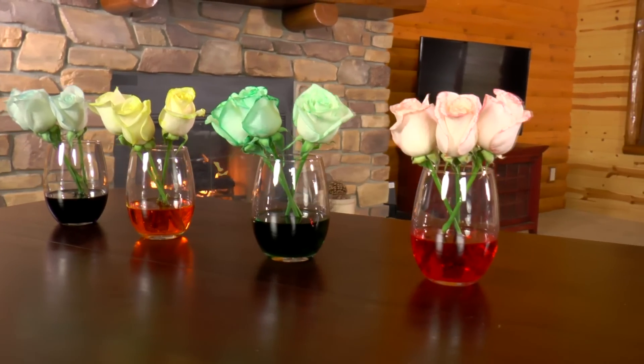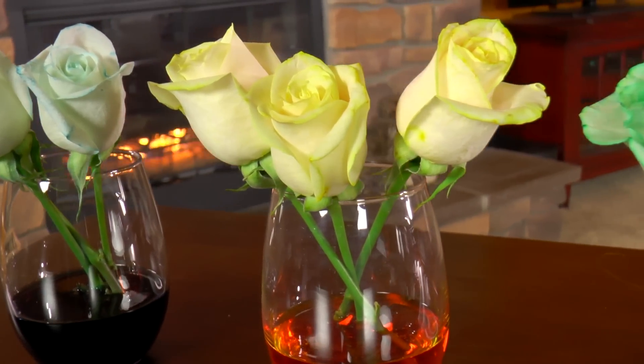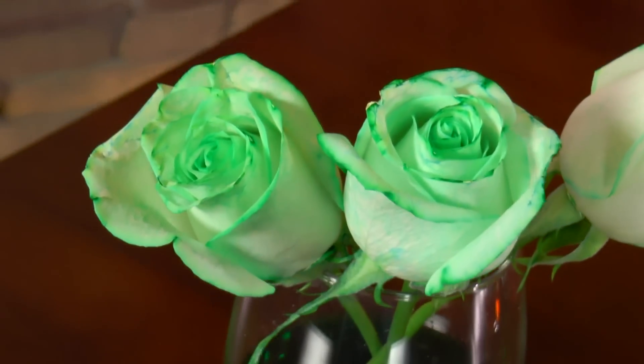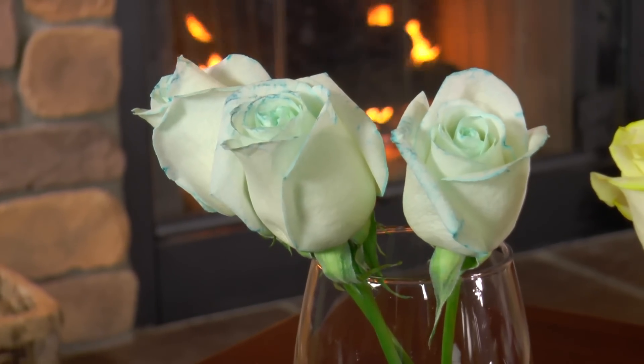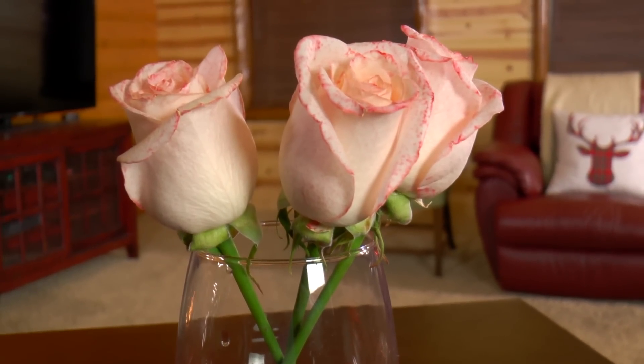Wow! Look at our flowers this morning! They're so beautiful! The yellows turned out so gorgeous! And look at these greens! And the blue — they just came in a little bit, but it looks gorgeous. And the reds? Lovely!